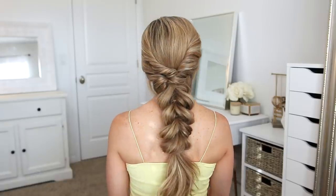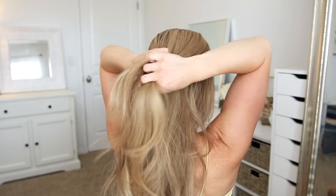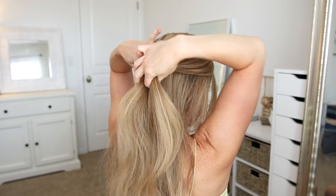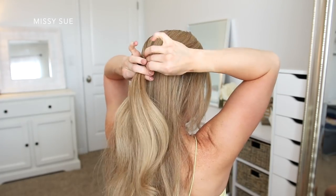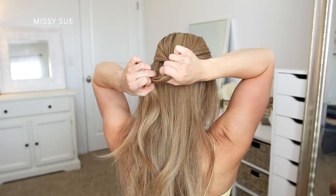To start the first hairstyle, I'm going to divide off two sections of hair from both sides of my head. I'll be using these for the first twist in the hairstyle, so I'm going to twist both of these sections upwards, and then I'm going to take an elastic band and tie them together at the back of my head.